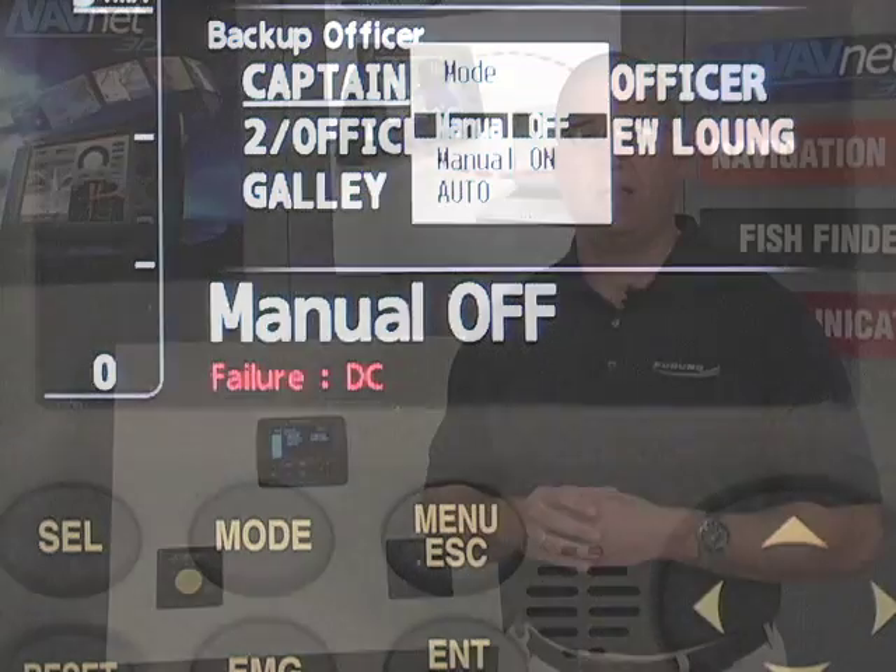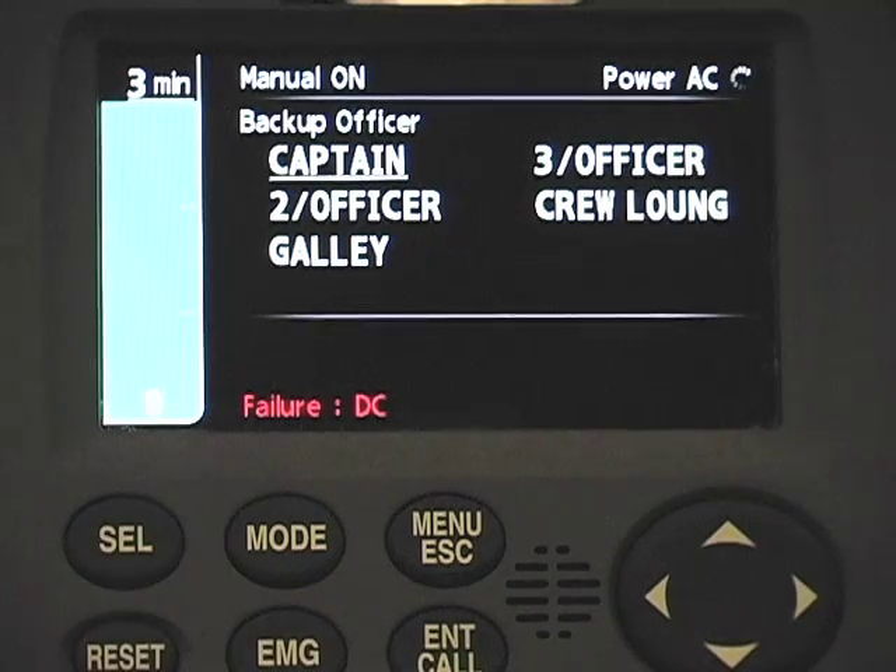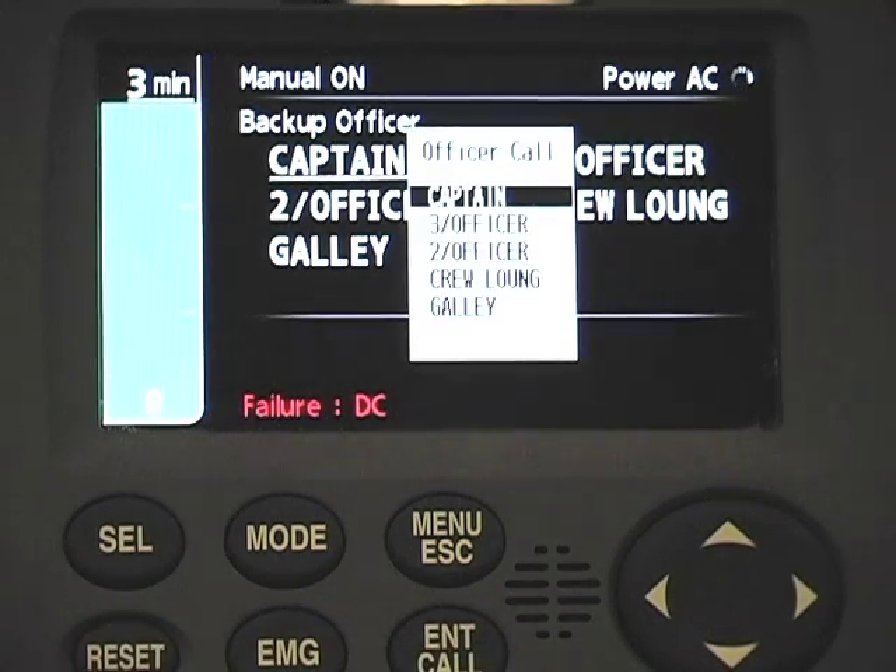In addition to its functions purely as a BNWAS system, when the BR500 is in its basic operating mode — which is actually considered off — it can be used as an enunciator to call watch officers or other officers to the bridge. So it does fulfill more than one function.